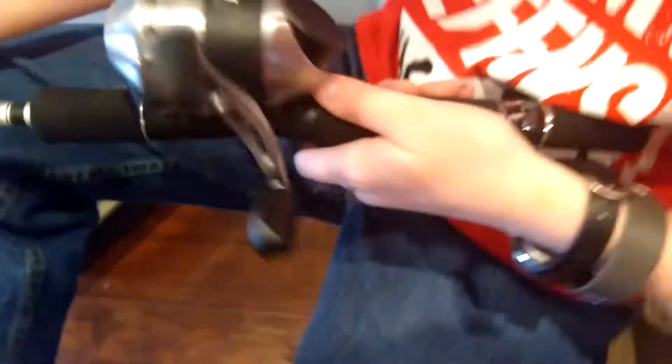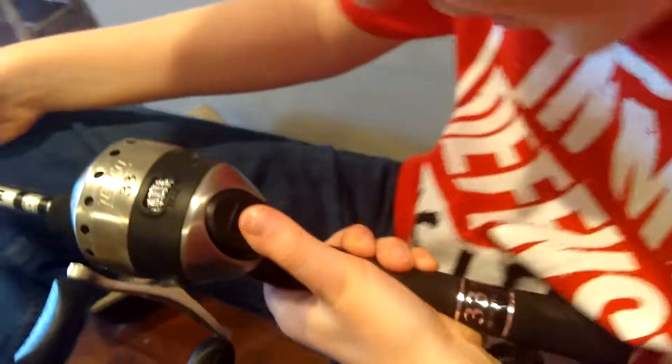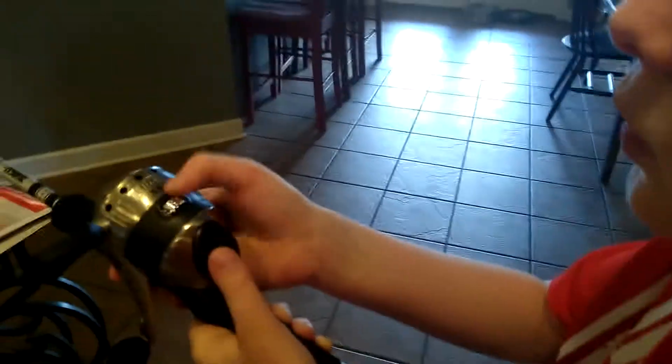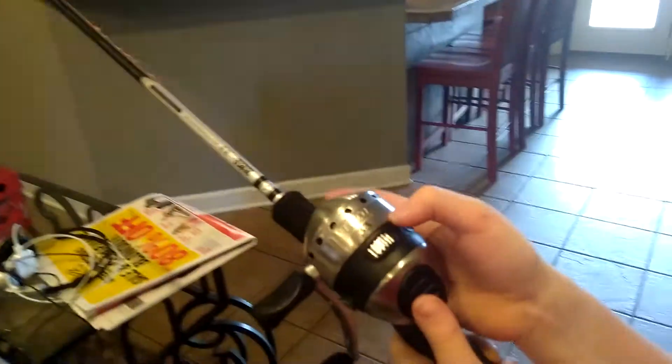Show us what button you used to cast it. You cast it with this button right here. And what's your drag? You swing it, you go like that. And you go like that. What controls the drag? If you press this down, this part is where you drag. This is where it controls the drag right here.